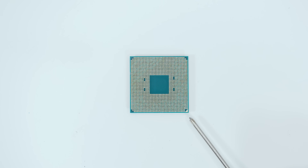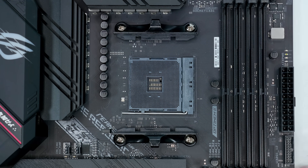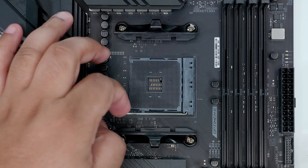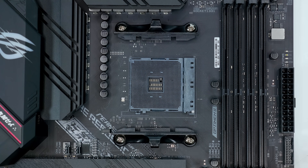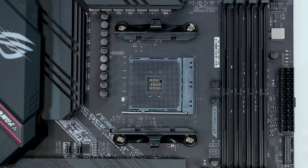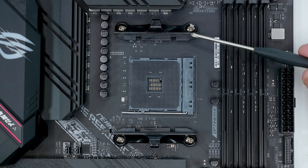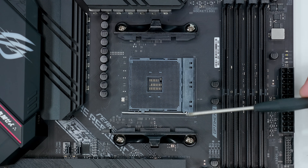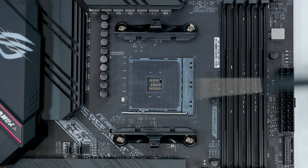Now let's familiarize ourselves with the AM4 socket. This is where we actually install the CPU. You'll also notice a silver bar — it's called the retention arm. When you lift up the retention arm, it allows the socket to accept an AM4 or Ryzen CPU by placing it in from the top. Once you've installed the CPU, you lock the socket so the CPU doesn't fall out. You'll also notice two plastic brackets, one at the top and one at the bottom — these are for mounting coolers.